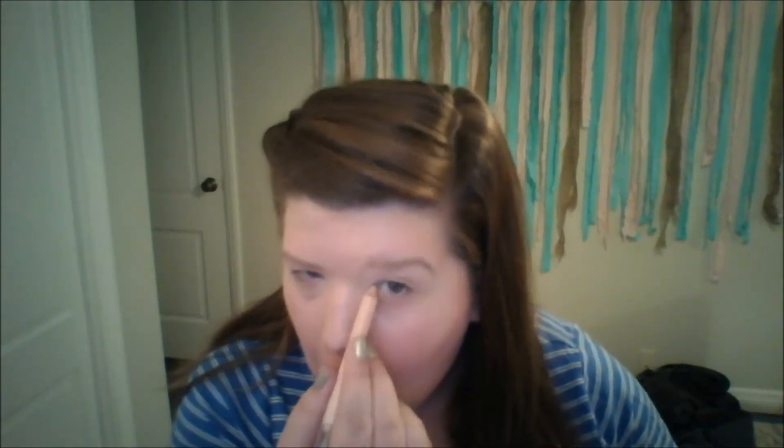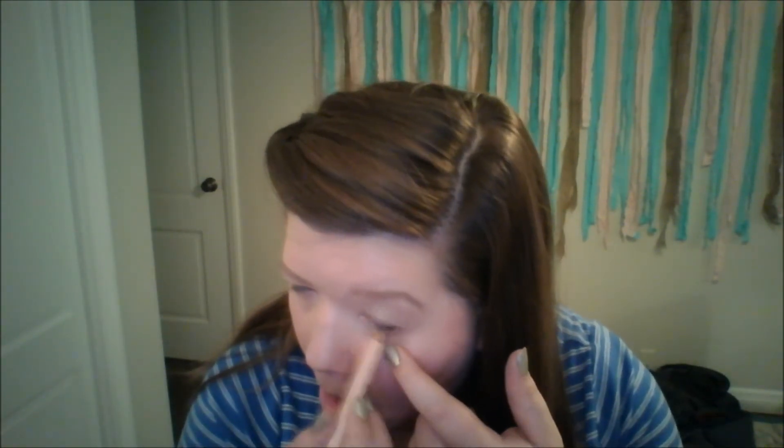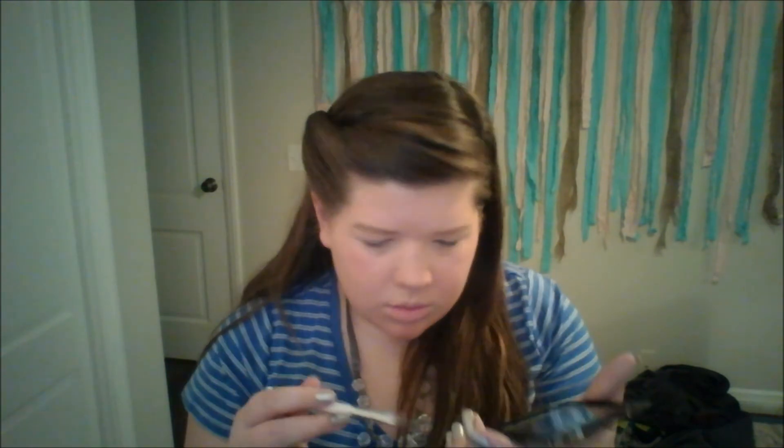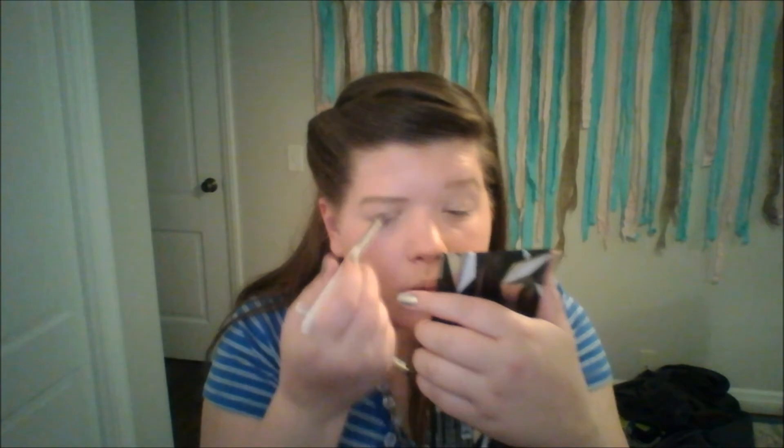Now going back to the Milani pencil — I'm taking that cream matte shade all over my eyelids to prime them, getting them nicely concealed and set, ready for some powder shadow. Then I'm taking the other end, the Luminous Lift, along my waterline to conceal the redness, and also on my inner corner to prep my under eye area for shadow and liner. Now I'm going to take my Sephora palette I got on clearance — starting off with a cream matte shade on my brow bone, then going into a beige tone with shimmer all over the lid.